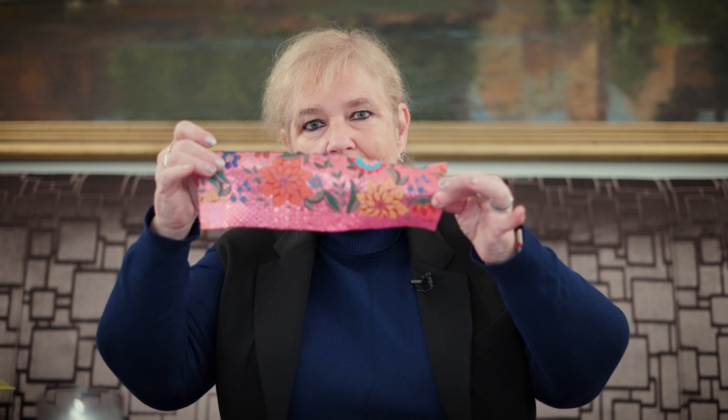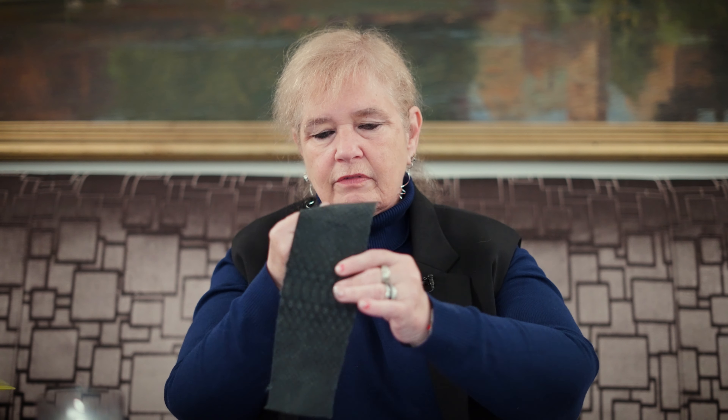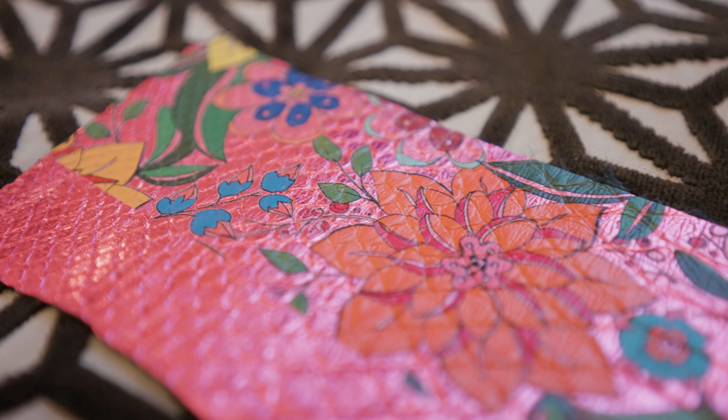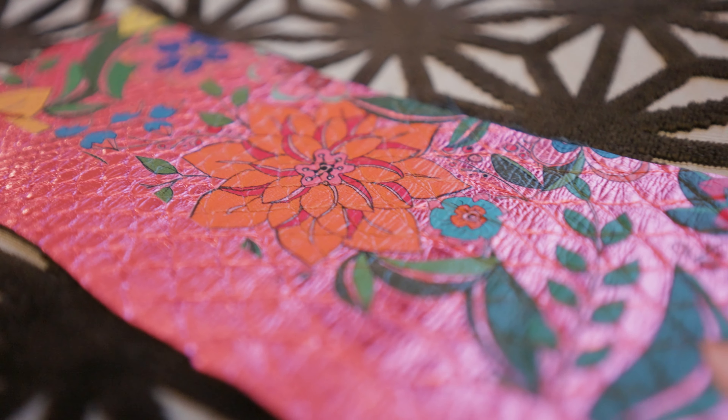I met the people at SignRacer at an Italian show in the fall of 2021 and they caught my attention with one thing — it was this backed material. The back of it is sort of a cotton poly blend. This is really flexible; you can kind of crumble it up. But the color on this is absolutely brilliant.